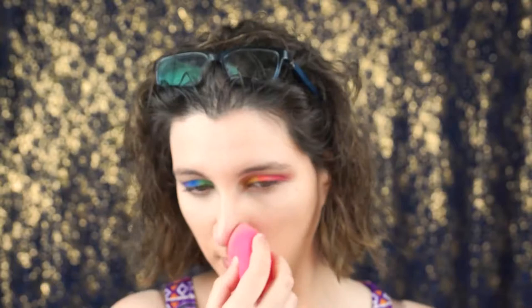Honestly there wasn't much of a difference. To set my concealer I use the Maybelline New York Fit Me Matte and Poreless Powder. I love using this one because it really brightens my face and of course it sets really well.